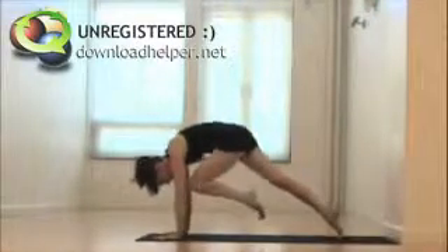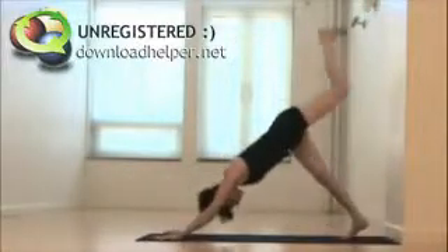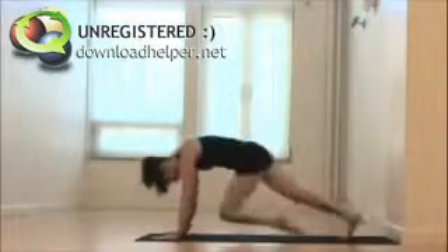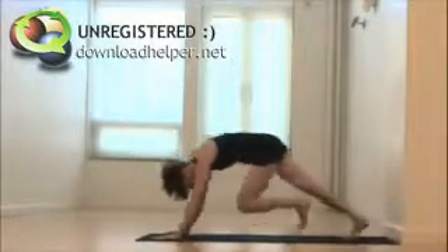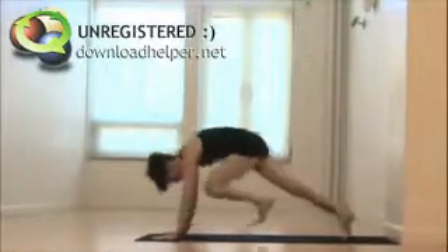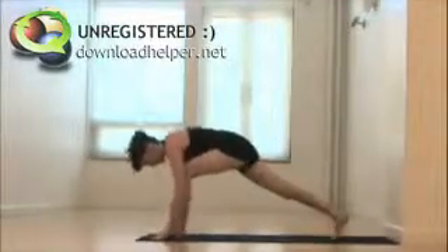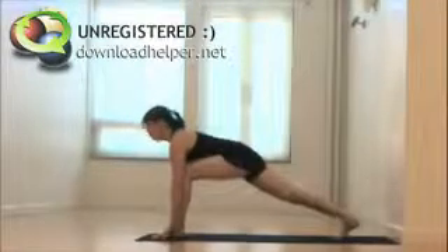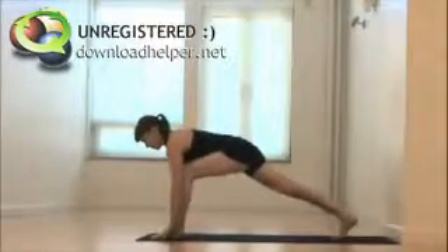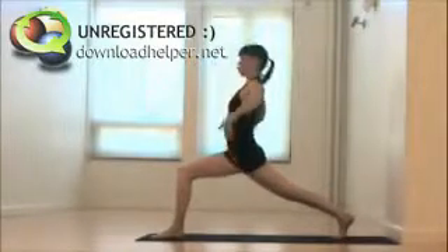Inhale, lift the heel higher. Exhale, curl in — core plank, hover and hold, lifting the hips, lifting that back thigh. Inhale, down dog splits. Exhale, core plank two. Inhale, lift the leg. Exhale, draw the knee to chest — use that navel. Make yourself some space, and then step on the last exhale forward to that left thumb. Fingertips, low lunge here. Lift the back thigh and hip so you make some space, and then curl the tailbone down, drawing up through the pelvic floor — navel, center body.